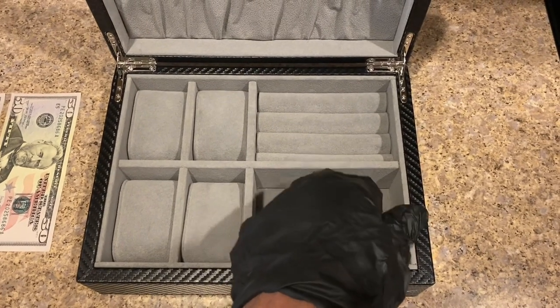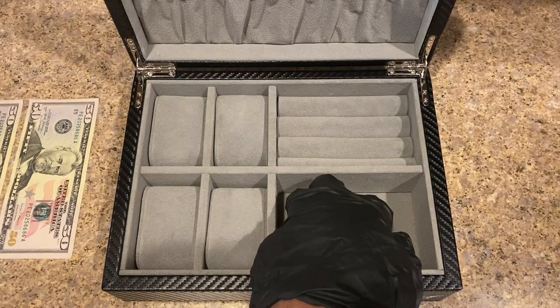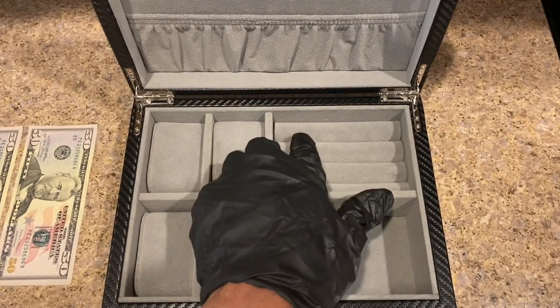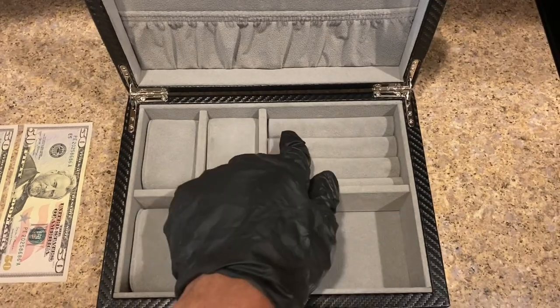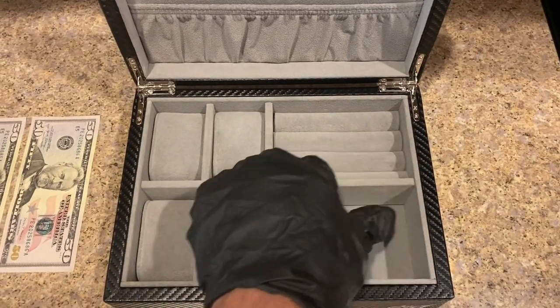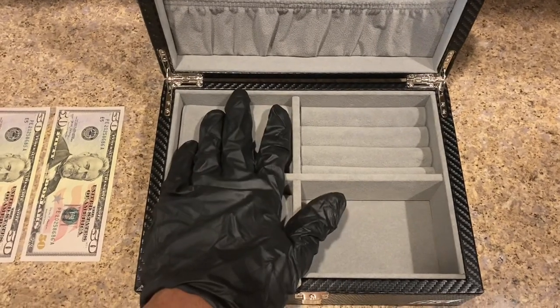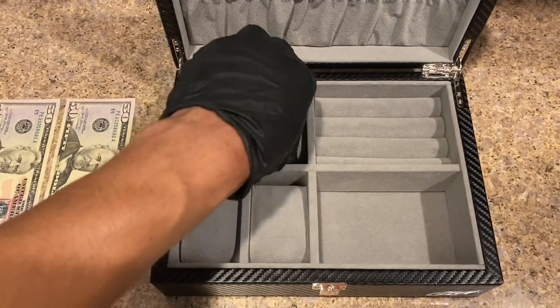Looking into this case, you have a basic compartment here where you can put a chain, a necklace, a pendant — whatever you want. This part right here is for your rings. You can probably fit three rings on each row, so about nine rings total — three here, three here, and three there. You also have four watch compartments.